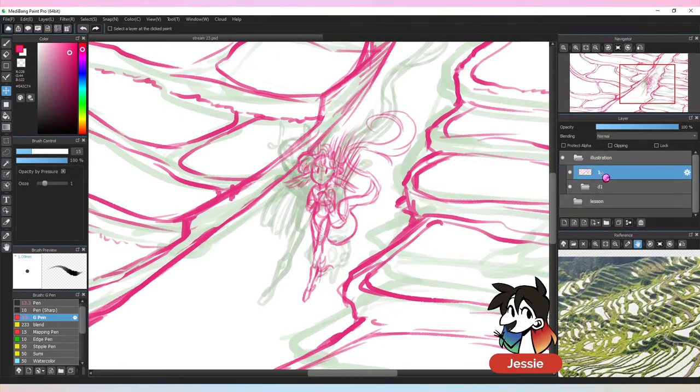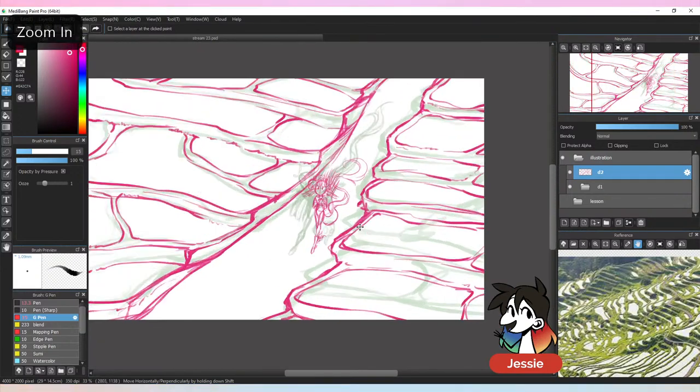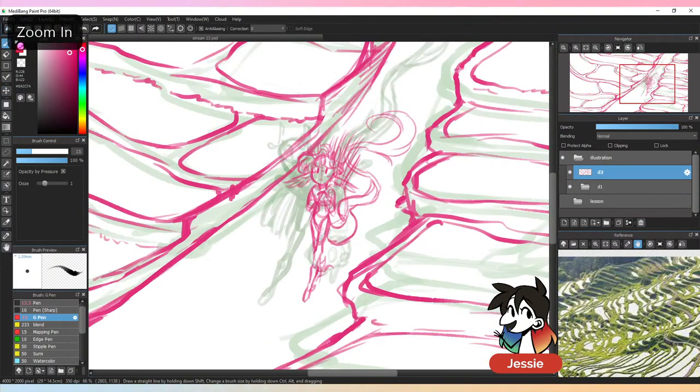I don't need that extra folder if I'm just working on the same layer anyway. I love that even though this is a landscape stream I still have the audacity to include my own characters. I'm a huge sucker for environments — definitely up my alley — and I'm channeling my inner Ghibli for this one.